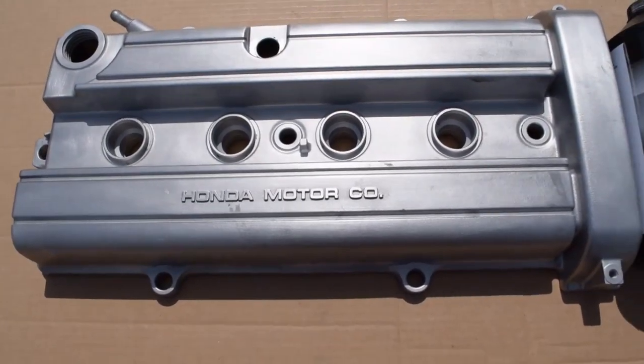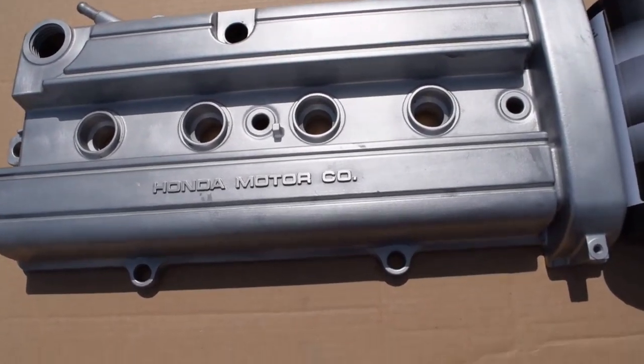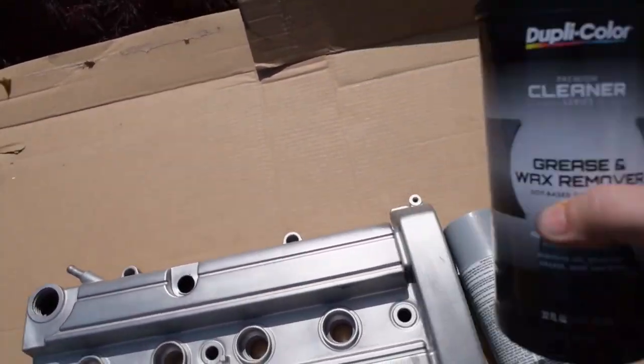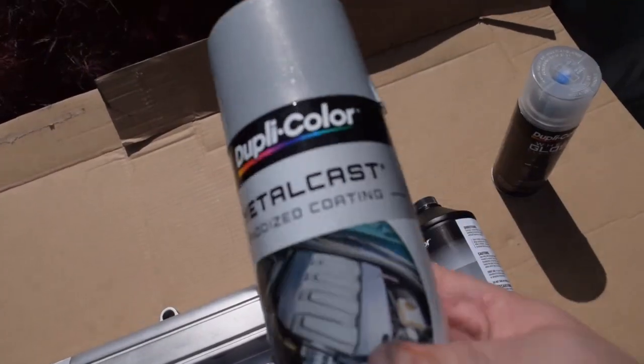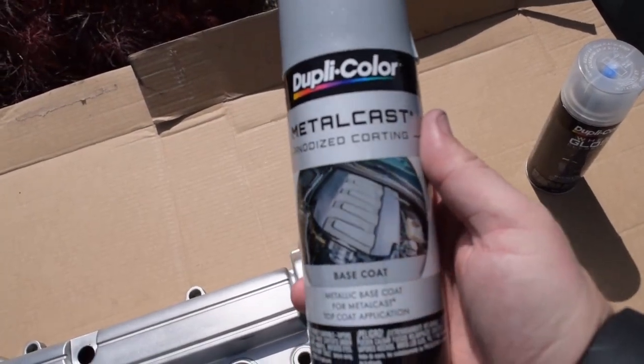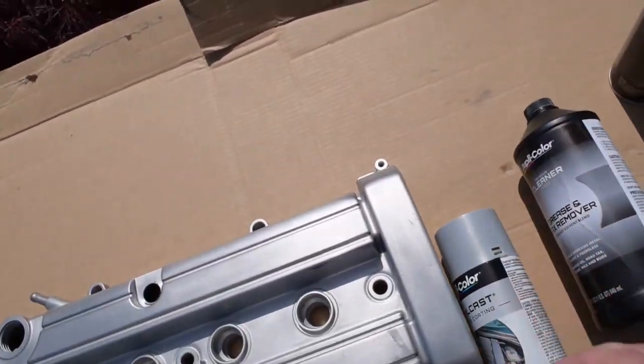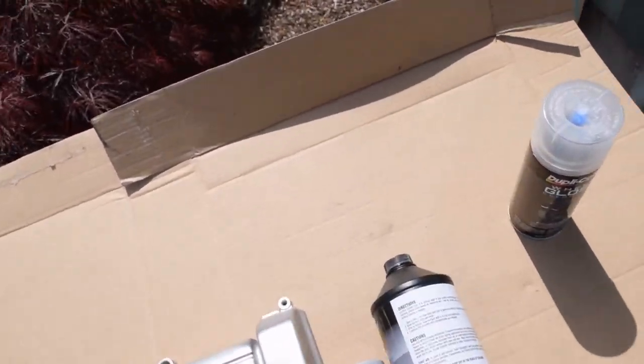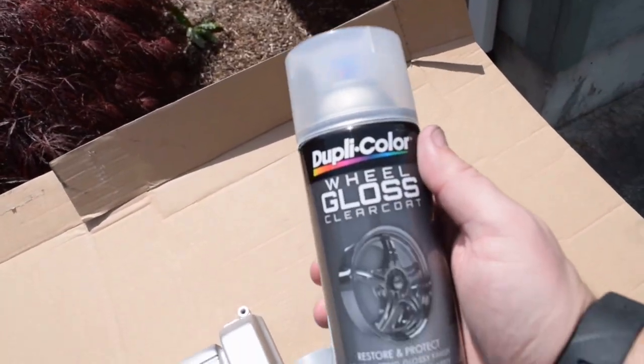So I got my valve cover sandblasted. I got my grease and wax remover, my metal cast base coat, the anodized blue, and then also some clear coat.